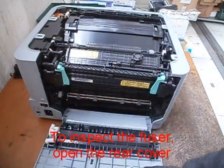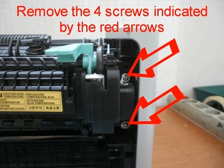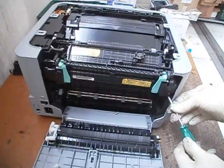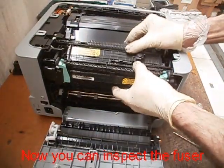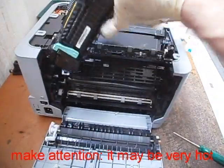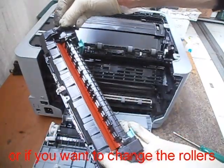To inspect the fuser, open the rear cover. Remove the four screws indicated by the red arrows. Now you can inspect the fuser. Make attention — it may be very hot. You can disconnect the plugs to check it better, or if you want to change the rollers.